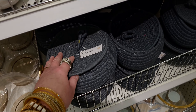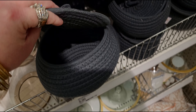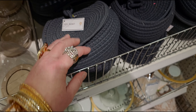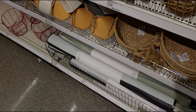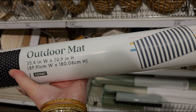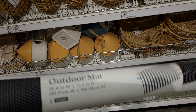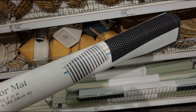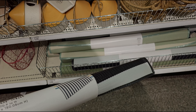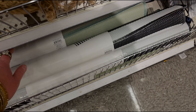They also have these new rope baskets — five dollars — and they have a little lid. They even have floor mats! Different patterns; this one is 30 by 35 inches... actually 35 by 70 inches. It's the nautical stripe, waterproof, outdoor-type mats. I really like this one and they have a sage one as well.